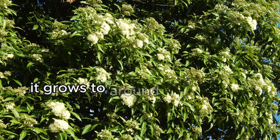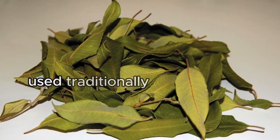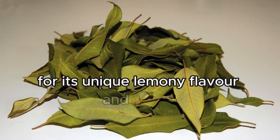It grows to around 8 metres tall and around 5 metres wide. Lemon Myrtle is also a prime example of a plant used traditionally by Indigenous Australians as a bush tucker plant, which is now widely embraced in contemporary Australian cuisine for its unique lemony flavour and aroma.